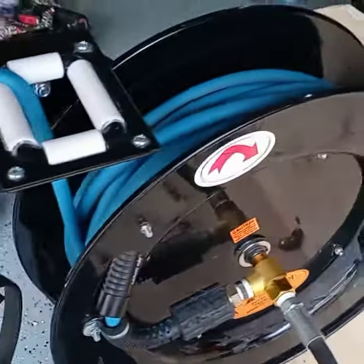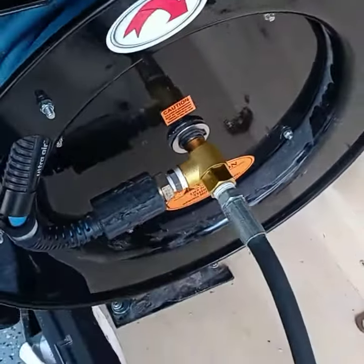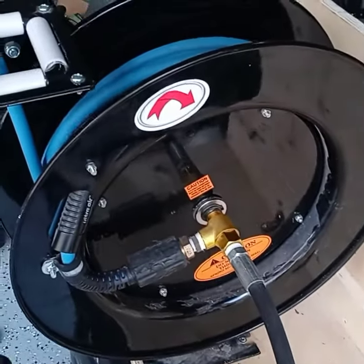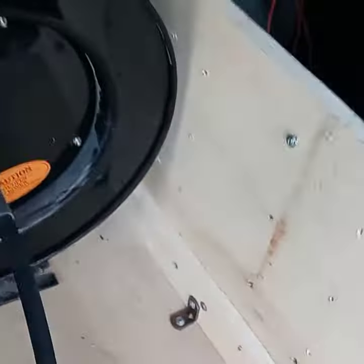This is actually a hose reel for an air compressor and I converted it into a hose reel for a pressure washer. So let's start off here.